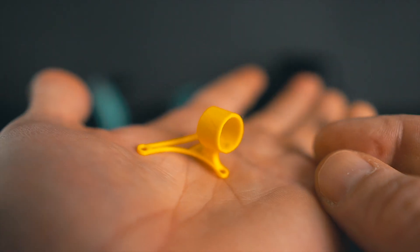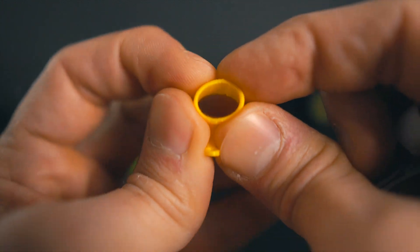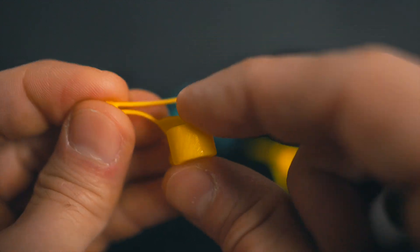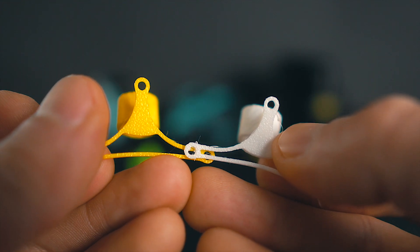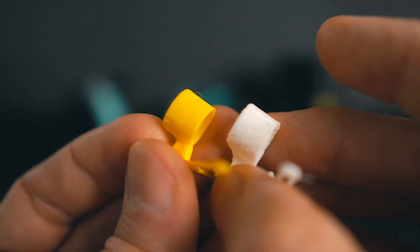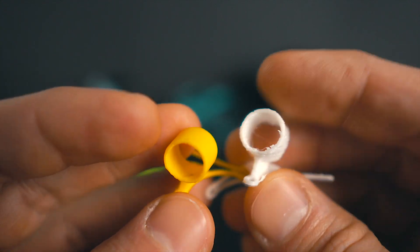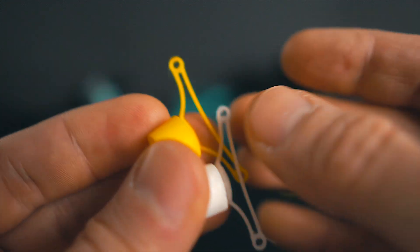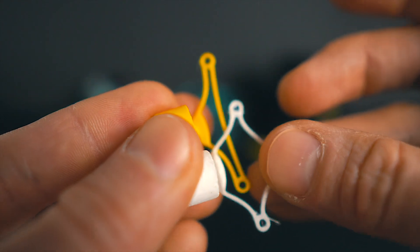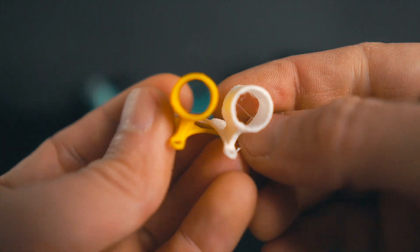Now let's move to the canopy. It printed much nicer than its regular TPU counterpart. I think it will be crash resistant for a small drone like a 1S tiny whoop. The only big difference from regular TPU is that you have to be more careful with tolerances. When I tried to insert the camera, I had more problems than with regular 95A, because the 95A gives more space — you can flex it more and get the camera in there.